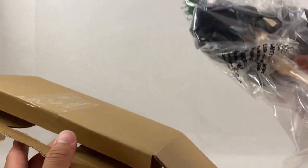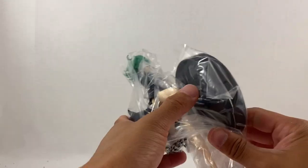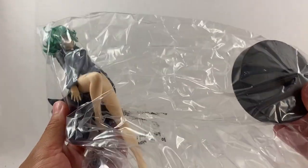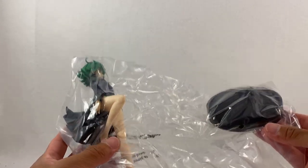It seems like everything is just in one piece, so that's not too bad — we don't have to build anything here. You can see with the plastic we have the stand and we have the statue. Looks really nice, so let's cut this open and set it all up.